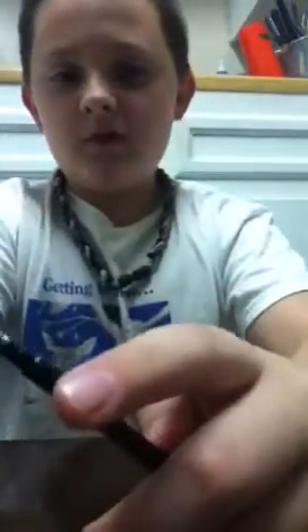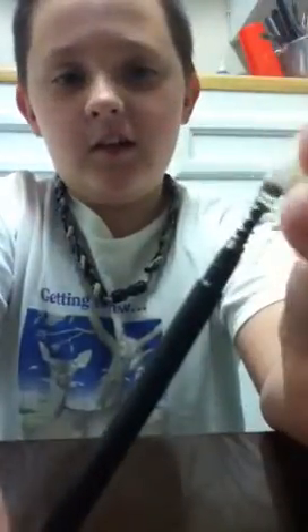What you do is you break those to about this size — maybe three inches, four inches, about that size. Once you break that, you're going to make it circular like that.